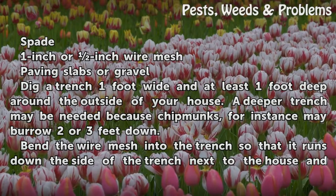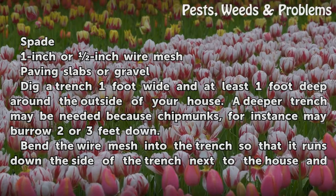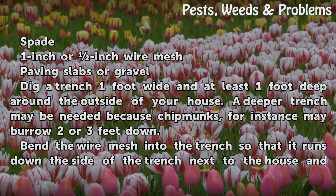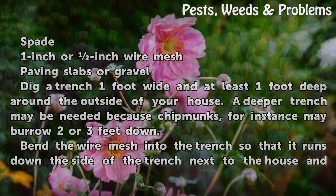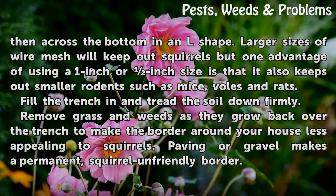Dig a trench 1 foot wide and at least 1 foot deep around the outside of your house. A deeper trench may be needed because chipmunks, for instance, may burrow 2 or 3 feet down. Bend the wire mesh into the trench so that it runs down the side of the trench next to the house and then across the bottom in an L shape.